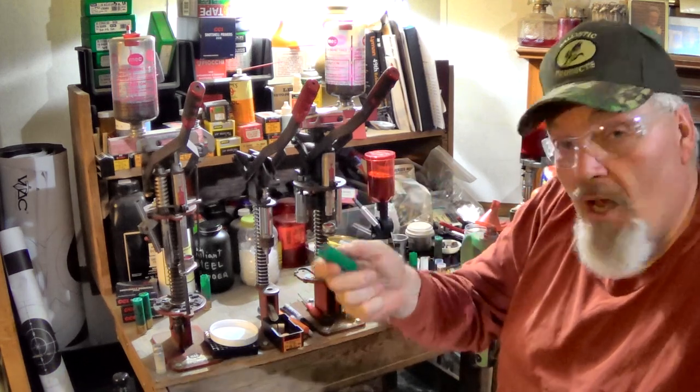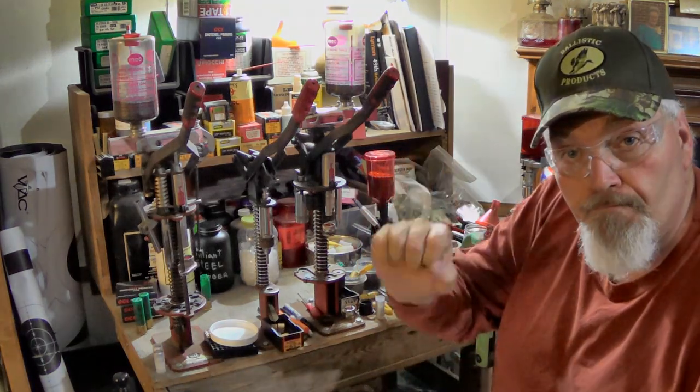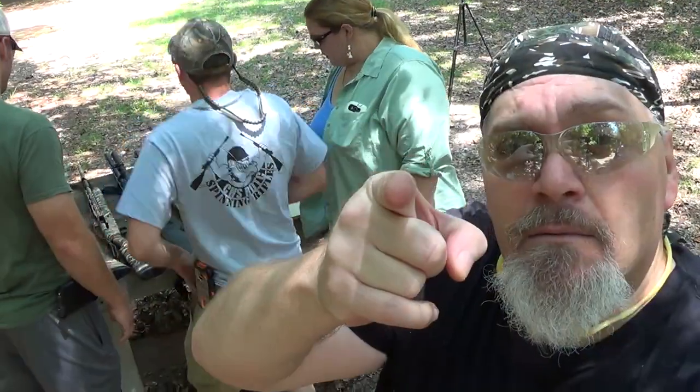All right guys, I hope this helps out. Wade Rush, Bubbleround Tree Outdoors — I'll be back with another one soon. Bye bye!